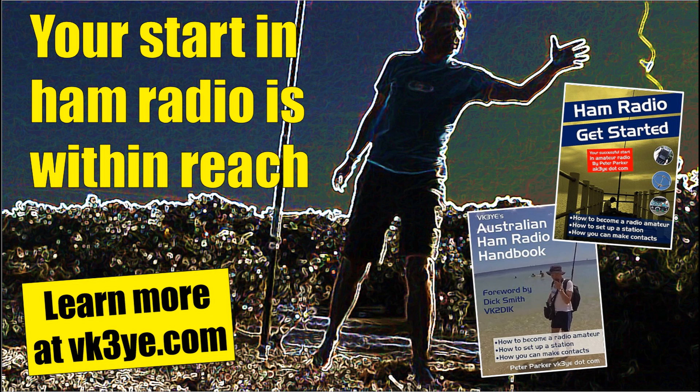Want to get started in amateur radio? Check out my books: 'Ham Radio Get Started' for USA readers, and the 'Australian Ham Radio Handbook' for those in Australia. For more information, visit my website vk3ye.com or search the titles on Amazon.